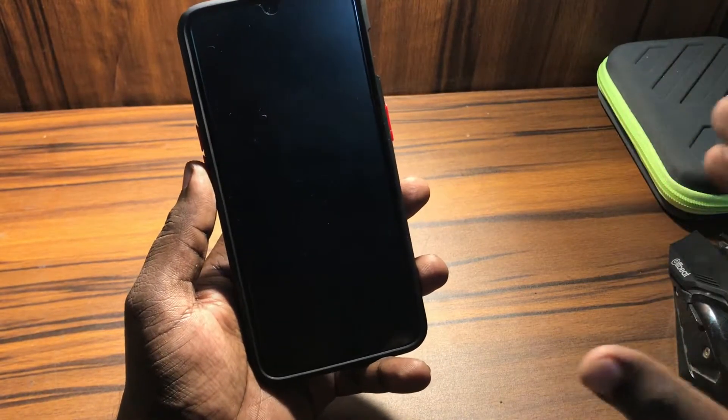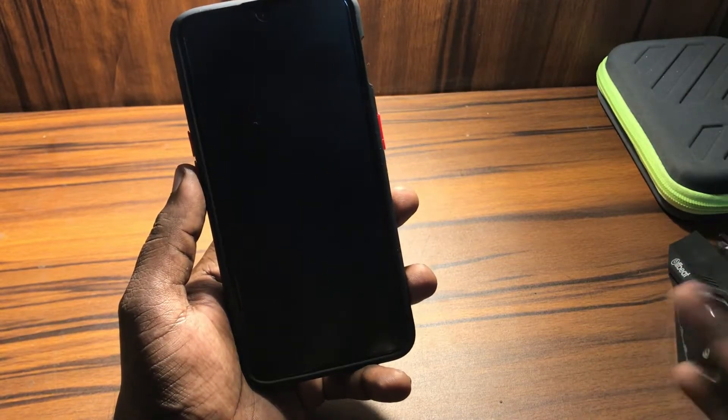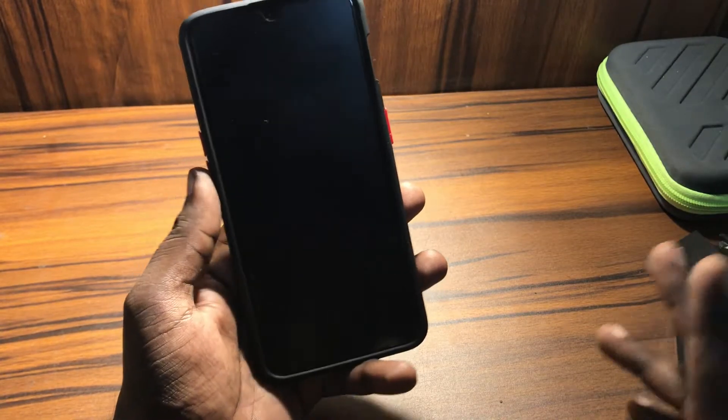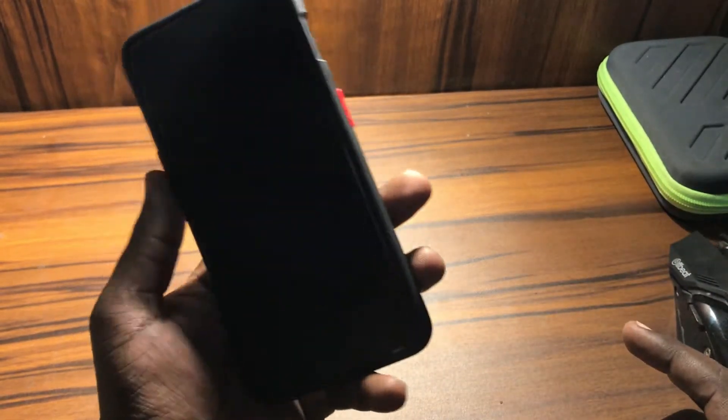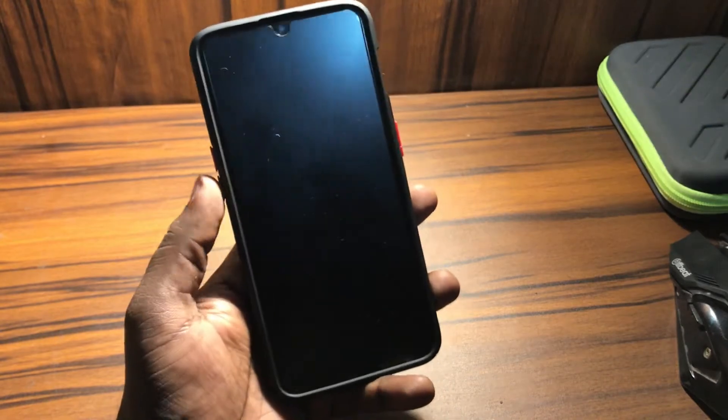Before performing this method, make sure that your battery is fully charged. Here is my OnePlus One — it's not working, it's just stuck on a black screen. So let's try to fix that issue.